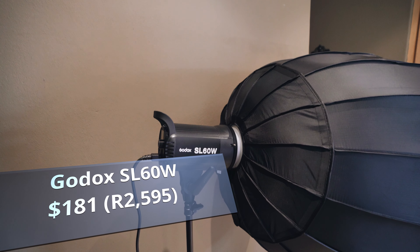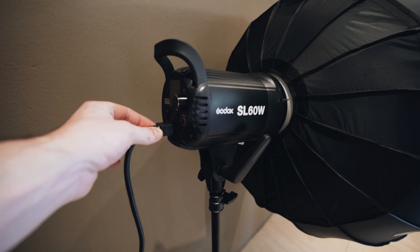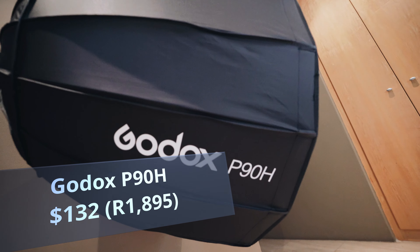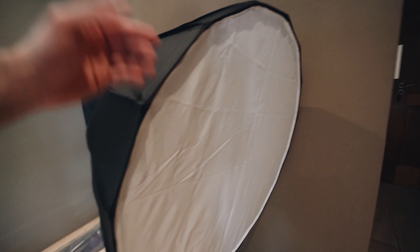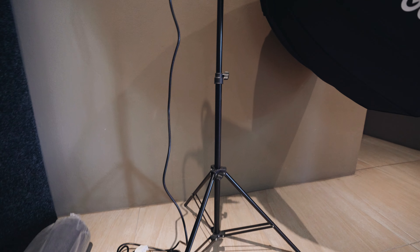If you're looking for one strong continuous light, this is a really good option. It has to be plugged into the wall. Up front here you can see the softbox P90H — pretty big softbox, basically a cheaper version of an Aputure 120D. It also has two layers of diffusion: this white panel and there's another one in the center. Pretty flimsy stand right now.